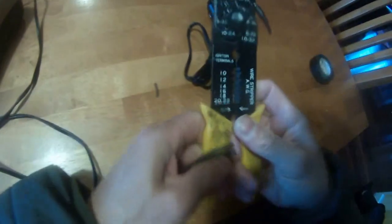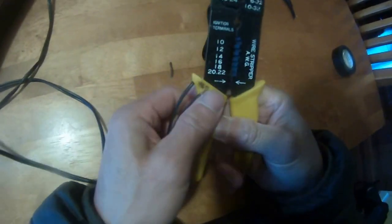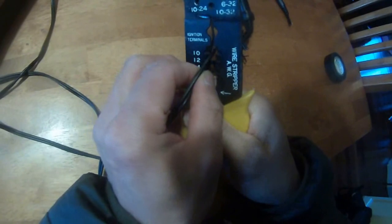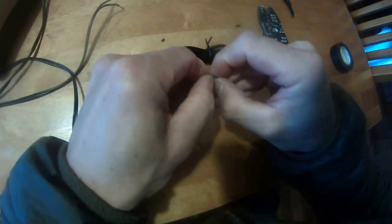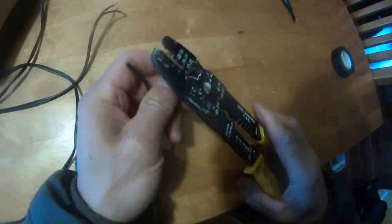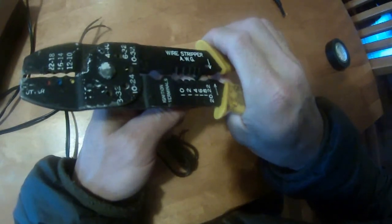Now I'll strip this wire. It's 16 gauge. Same thing over here — 16 gauge. And this one too — 16 gauge. This one's 18, and that one's 16.